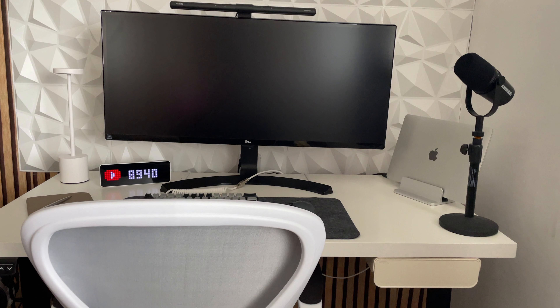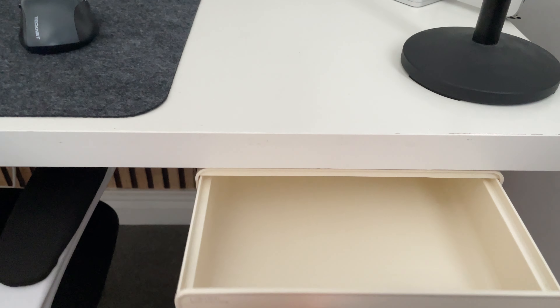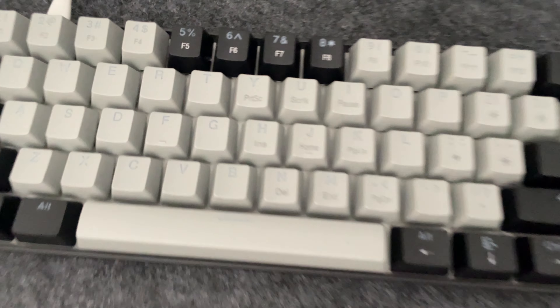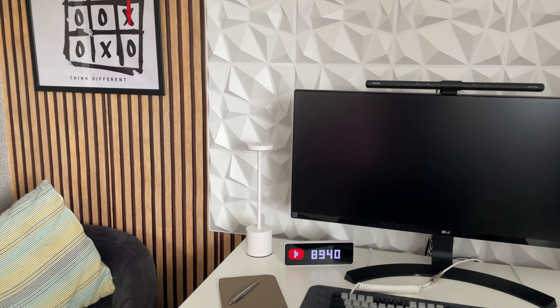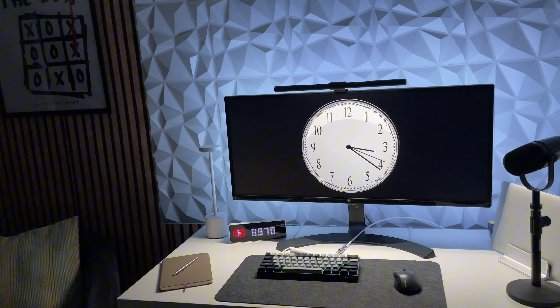Once everything was finished, this is how the desk looks in the daytime. You can see in the bottom right-hand corner the drawer — it's not massive but it takes some clutter off the desk. With the USB hub I can use my MacBook with the monitor. There's the keyboard and mouse, the mouse pad, the lamp, the wallpaper, the poster — I think it's looking really smart even in the daytime.